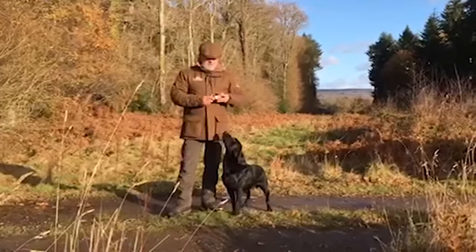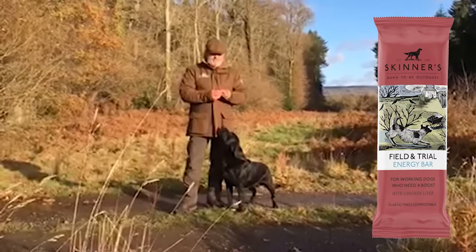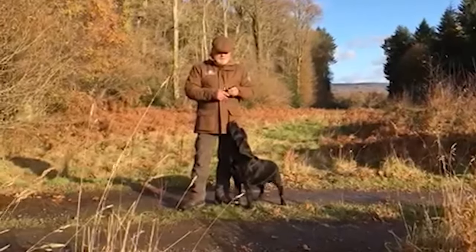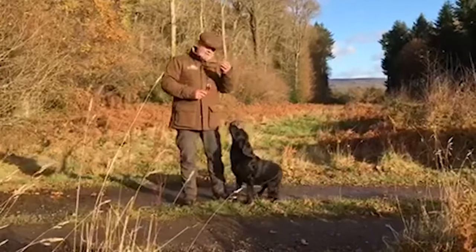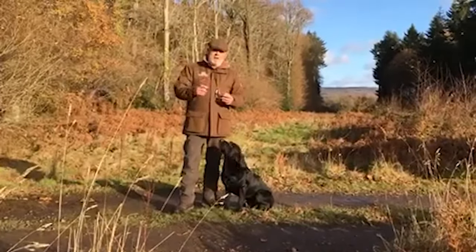What we've got here is the new Skinner's energy bar and it's high in carbohydrates. I use it just to get some energy in — a little segment — to put some energy back into them so they recover quicker.